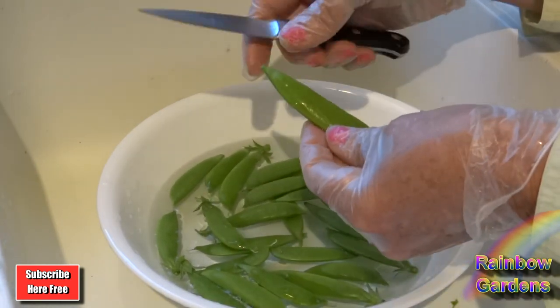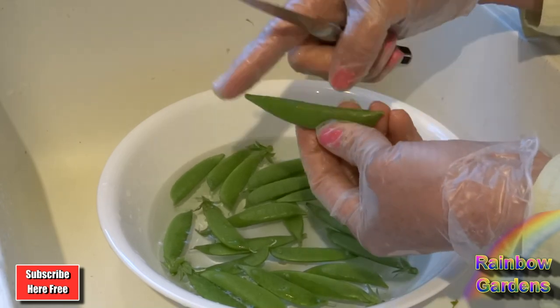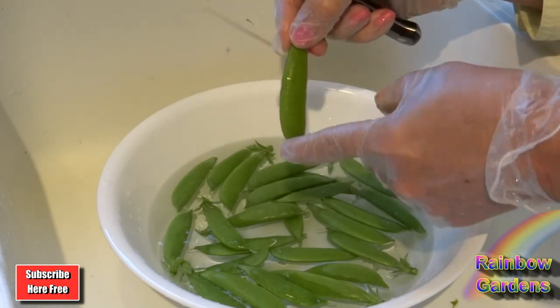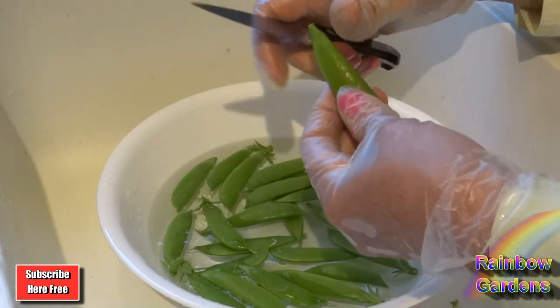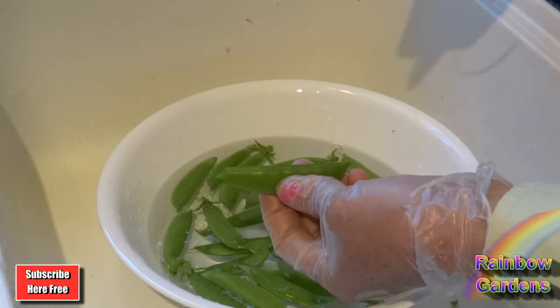So always start trimming from the vine end. Your string is going to be tougher up here and it's easier to grab. You'll have usually a flat side and then a curved side — I like to do the flat one first. Come in at an angle and then just pull it out like that.